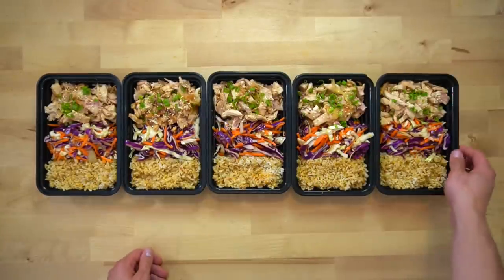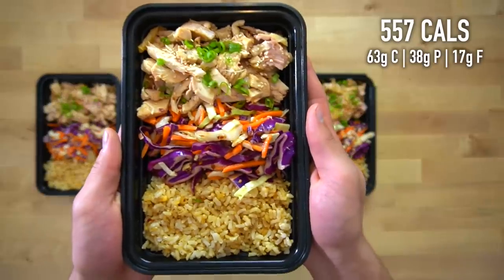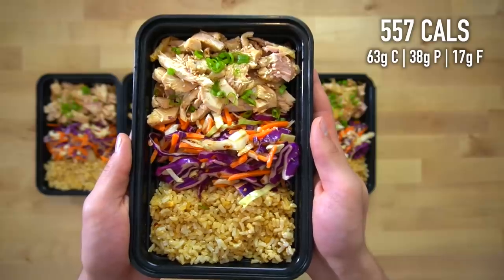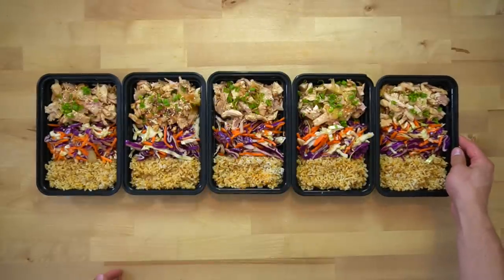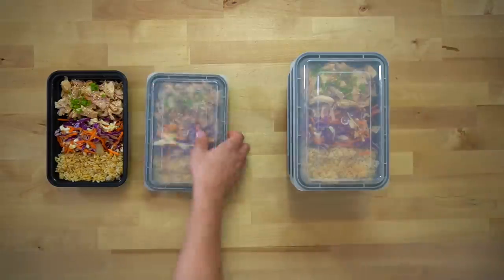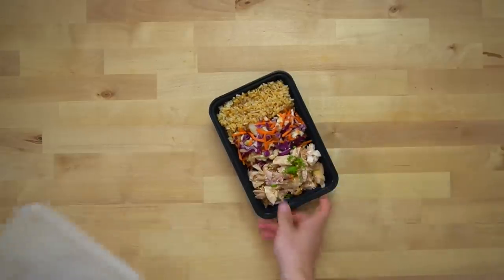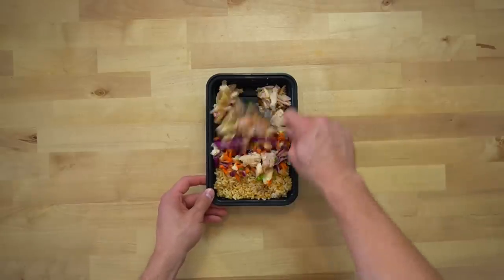Each serving of these teriyaki rotisserie chicken bowls has 557 calories and around 38 grams of protein. The flavor-to-effort ratio of this meal is massive, and I'm going to be enjoying it all week. You will probably be able to throw the lids on straight away since nothing here is hot. Store these meals in the fridge for up to five days — I wouldn't recommend freezing this one because of the slaw. To reheat, pop the dish in the microwave for one to two minutes, then mix everything together and top it off with an additional tablespoon or 15 grams of teriyaki sauce.